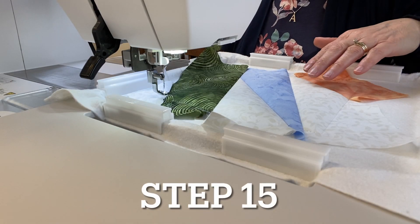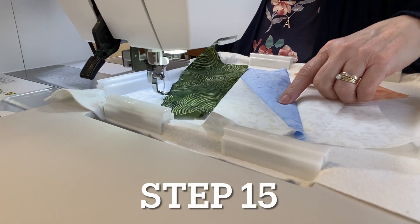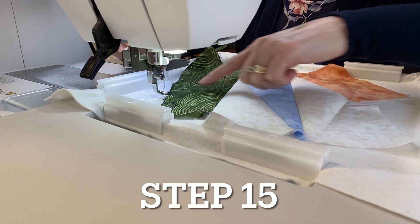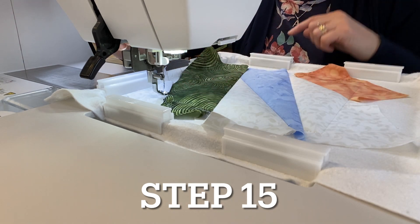For step fifteen, put thread in the needle that matches fabric three and sew a decorative stitch on both sides of the green section.